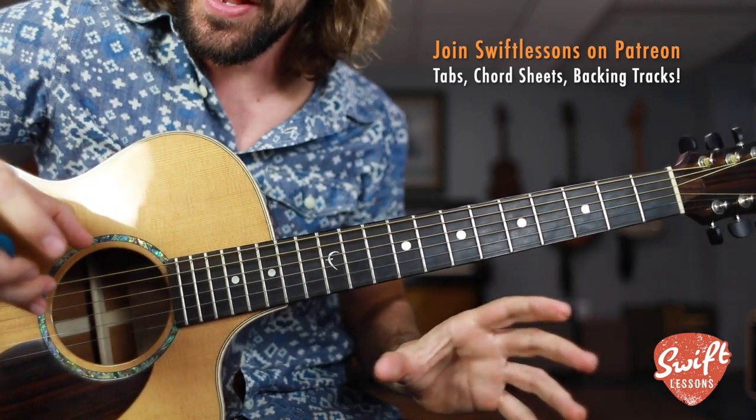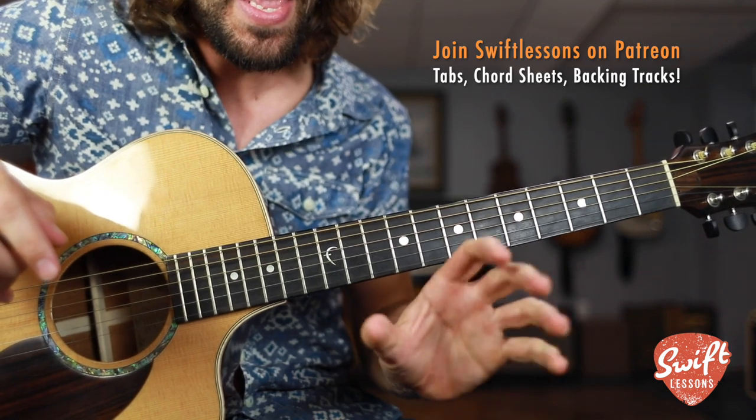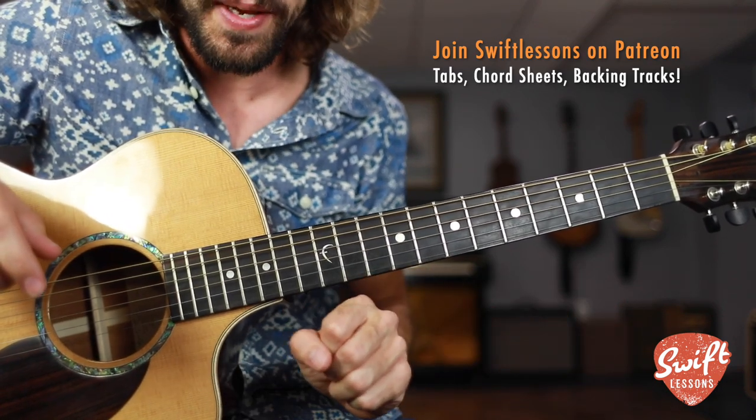Congratulations everybody. You've learned how to combine your licks and your shuffles. Just practice those over and over again. Get them into your muscle memory. And remember, the pursuit of speed is a very gradual process, so start off slow and then work up these licks to full speed.